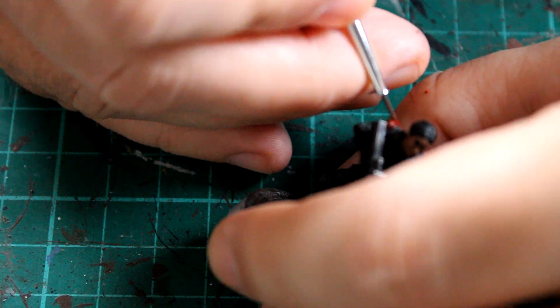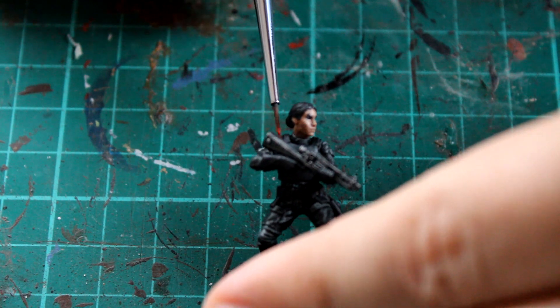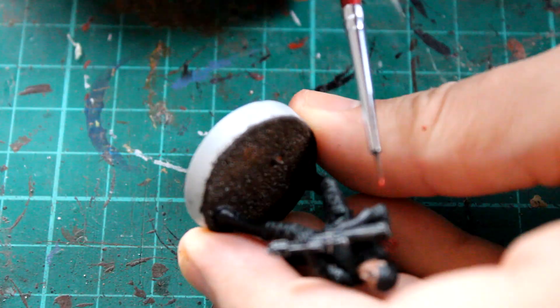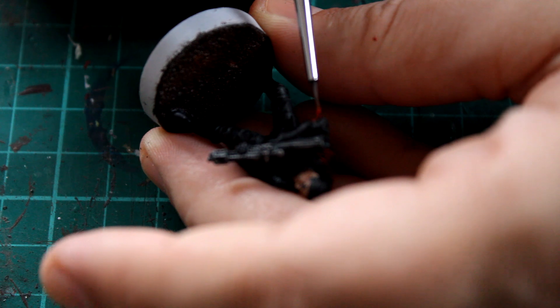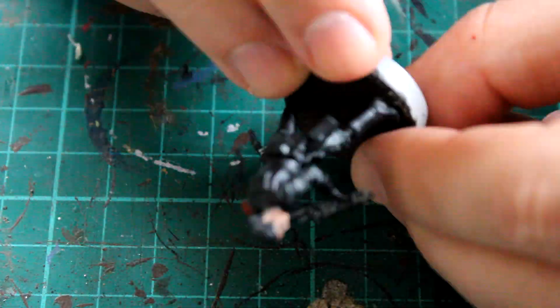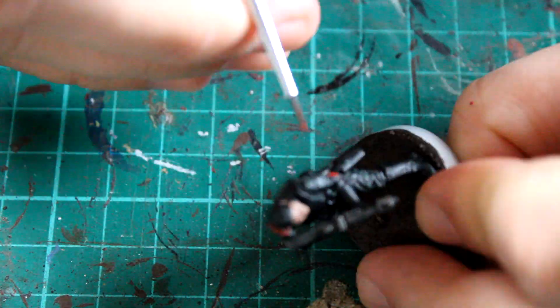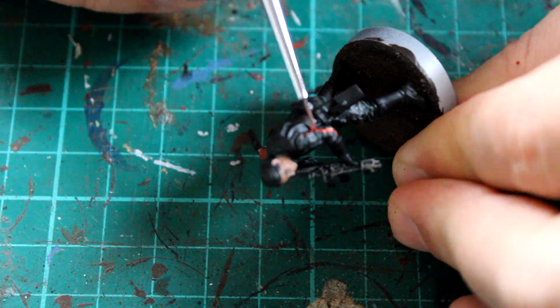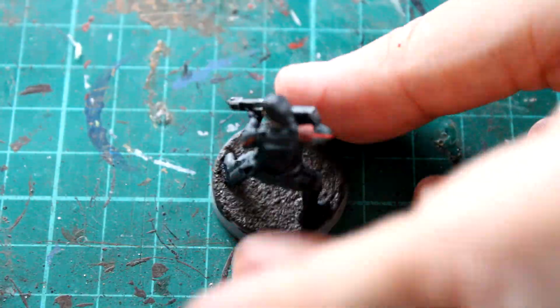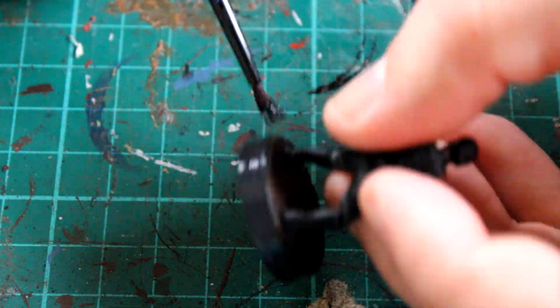Moving on to the red areas — I'll grab the Mephiston Red again that we used on the droid and all I'm doing is drawing the four lines on her right shoulder, as you can see in the reference photo in the top left. That's essentially the only area you see red other than the red stripes down her arms. Those stripes are actually molded into the miniature so you don't need to put in that much effort, however the shoulder stripe isn't molded in so you do need to decide where you want it to go.